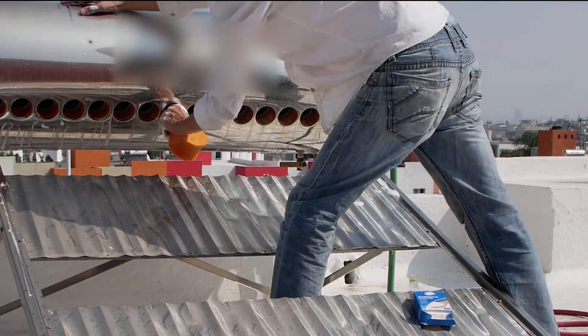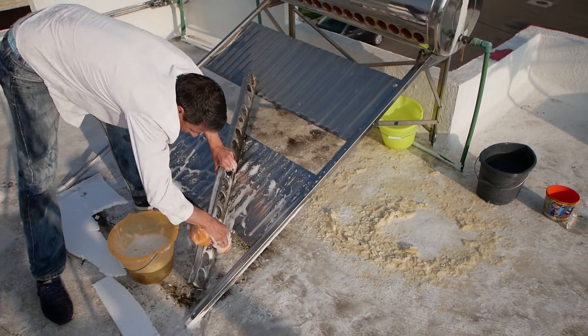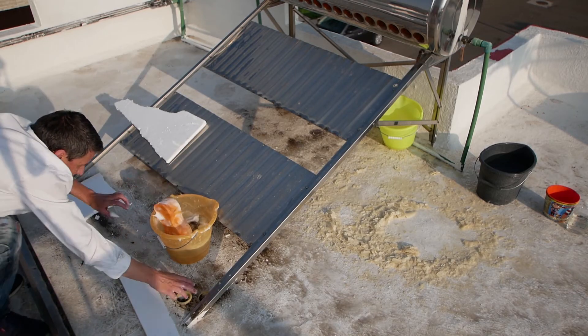Now to give all the exterior a good clean with soapy water. The base of every tube has a plastic base cap protector, and they also need to be cleaned.